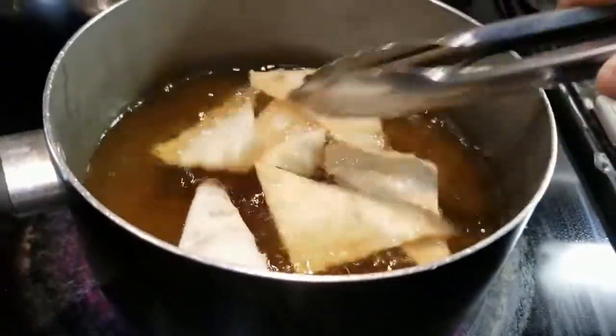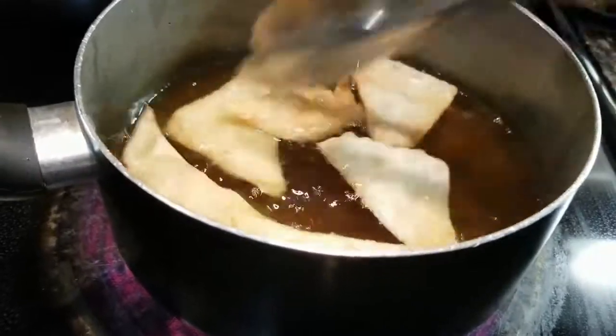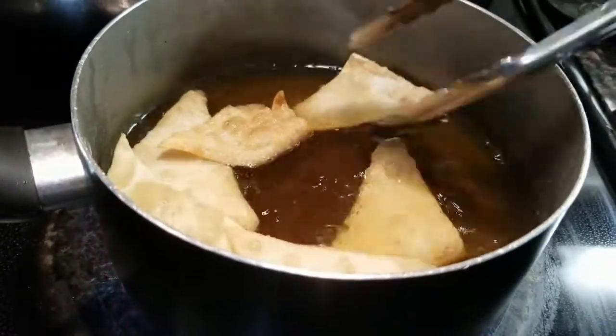When you drop the wonton wrappers in, make sure to keep constantly flipping them or else they can get brown pretty fast.